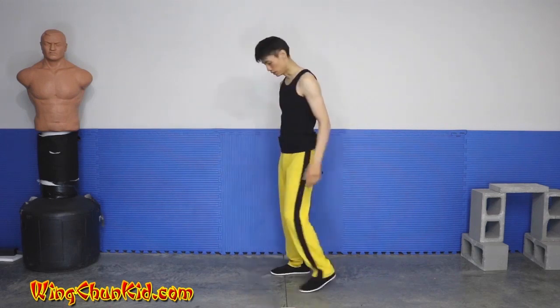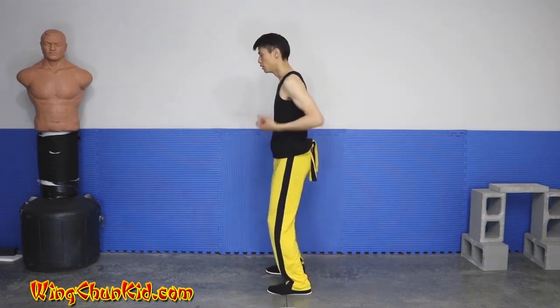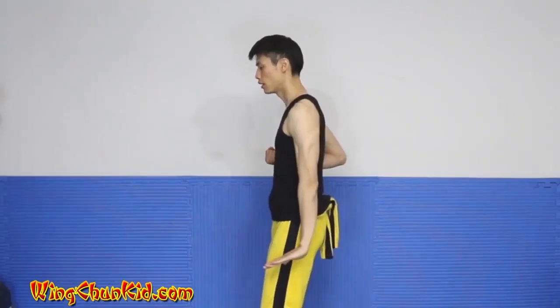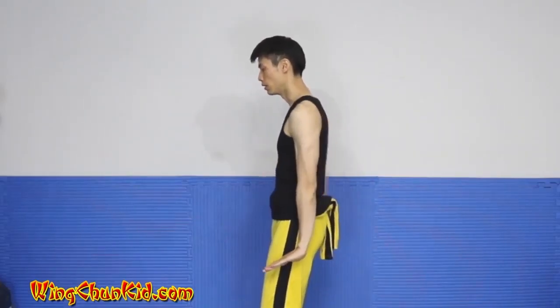All right, let's show you the second section of ceiling tall from the side. We're in this position. We're going to start with a dance up, left hand open, press down, right hand open, press down.